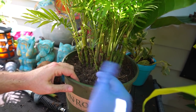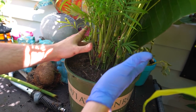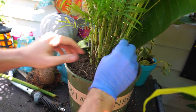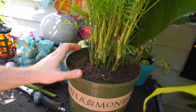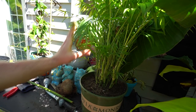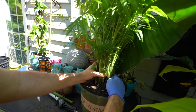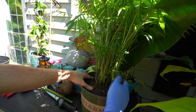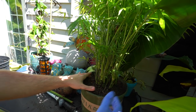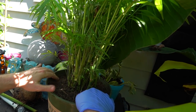Palms are one of those plants — same with the dracaena — where people will keep them in the same container for years and years, much longer than they should. This parlor palm has probably been in the same container for four or five years, so this was definitely due for an upgrade. I wasn't having any trouble keeping it hydrated — which says something for a parlor palm because they tend to be very thirsty — but the new growth wasn't coming out with the deep green you want to see.